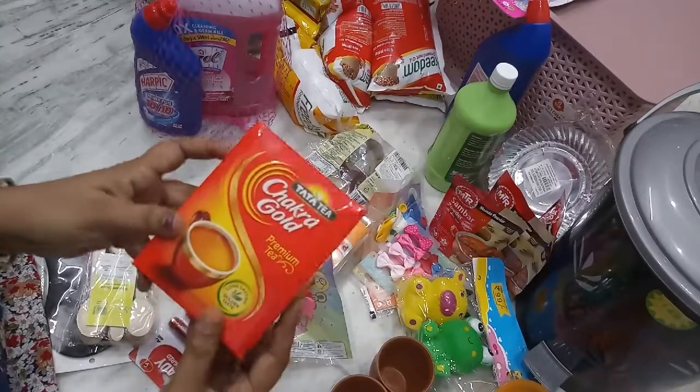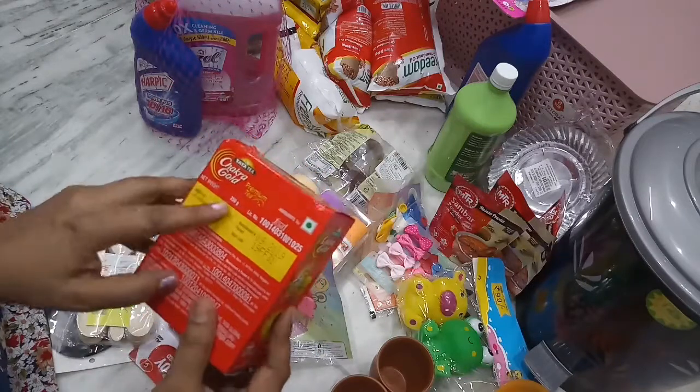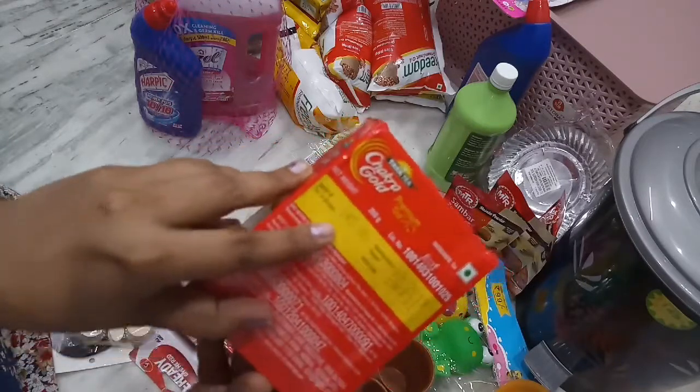Chakra Gold Premium Tea Powder — the regular cost is 145 rupees, another pack is 155 rupees, and the D-Mart price is 135 rupees.